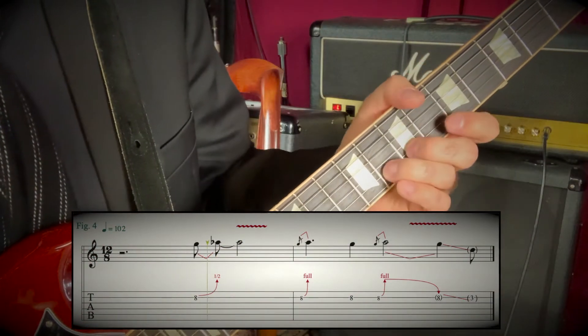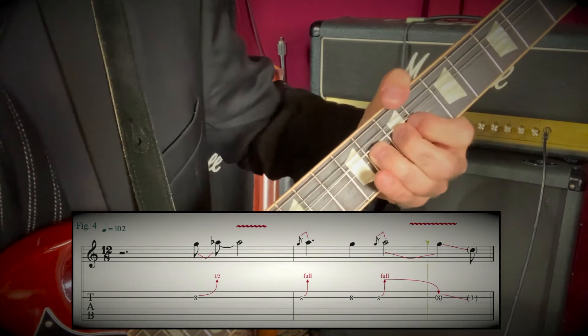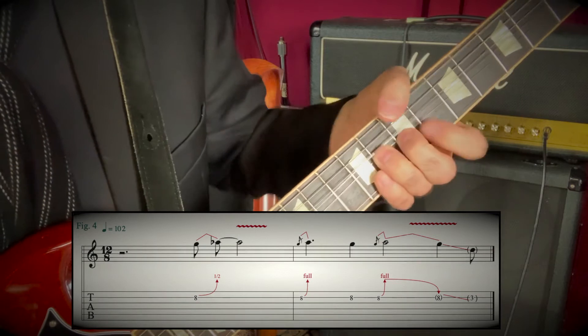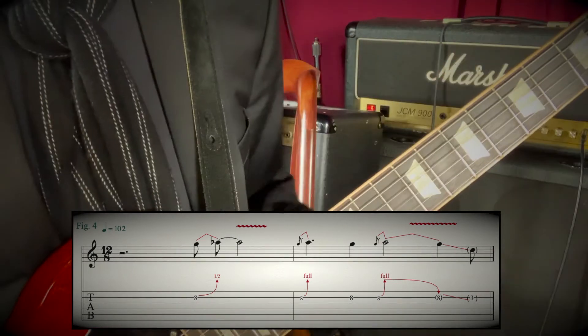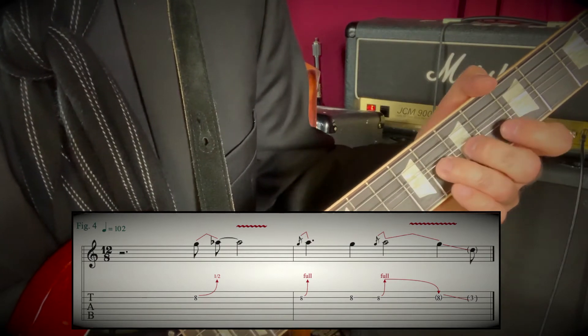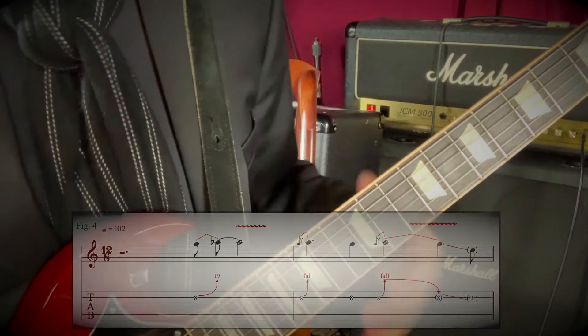Second solo. He bends a half step, then slides off.